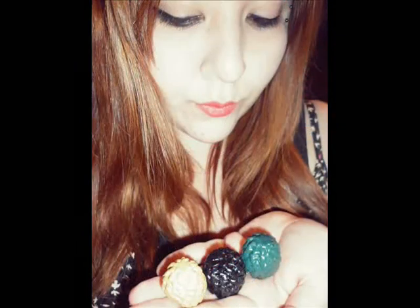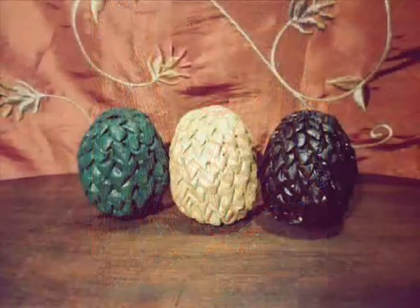Hello everyone, my name is Rocio and I'm from Santiago, Chile. And I'm going to show you how to create this beautiful Daenerys Targaryen dragon eggs.